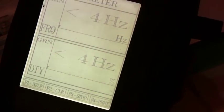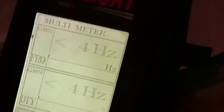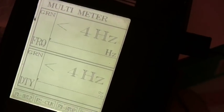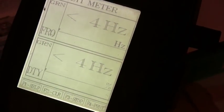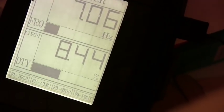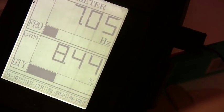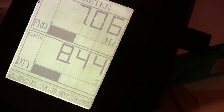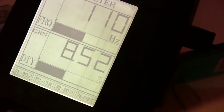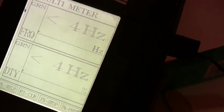I think it will be lower than 4% duty cycle, but not lower than 4 Hz. This meter is basically designed for cars, not for this kind of stuff. Here we have it again at 7 Hz. If we move one resistor, it moves the hertz. If we move the other resistor, it moves the duty cycle. It works pretty good.